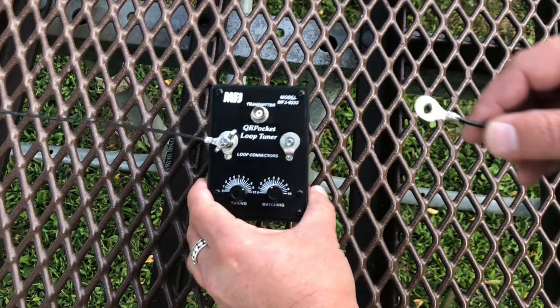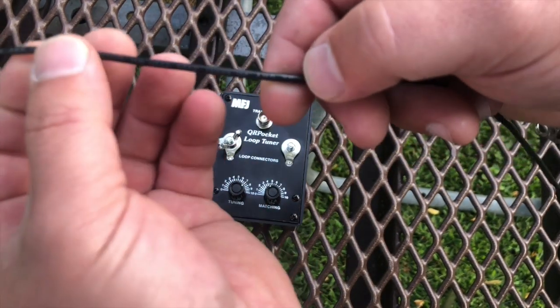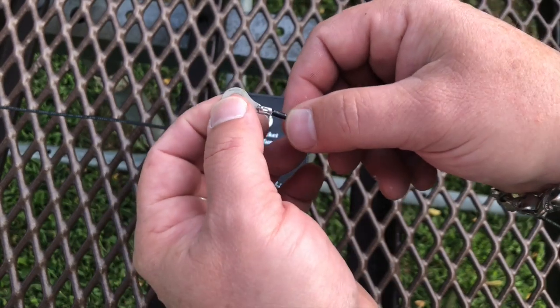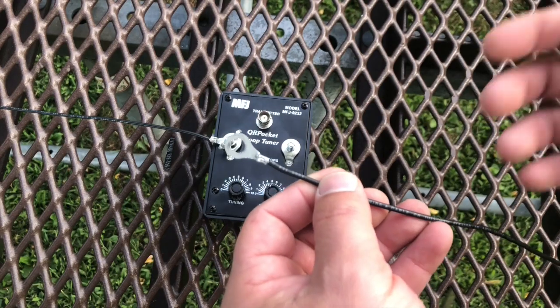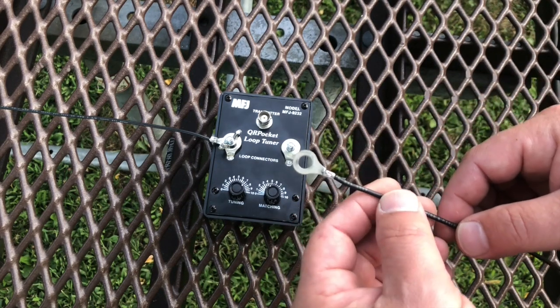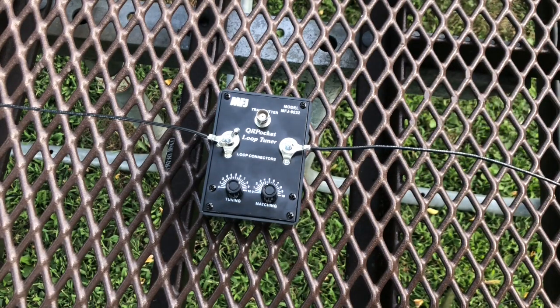Really easy to deploy. It came with about 50 feet of 20-gauge wire. There are a few ring terminals — I think six or eight of them. I just crimped and soldered them, cut them to length without much fussing — very crudely cut to within about an inch of the measurements listed online. I've been having a lot of fun with it. This is the MFJ model MFJ-9232, QRP pocket loop tuner.